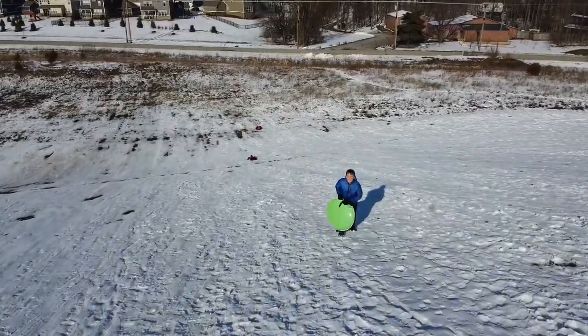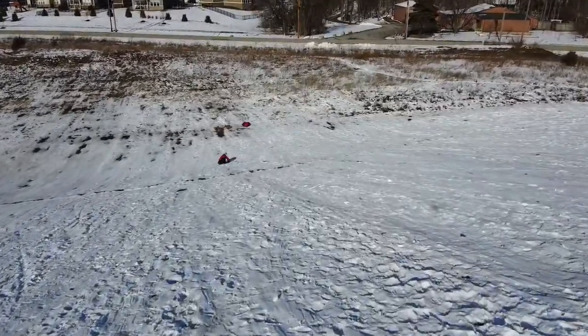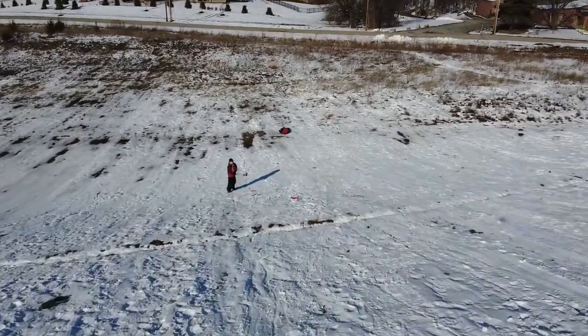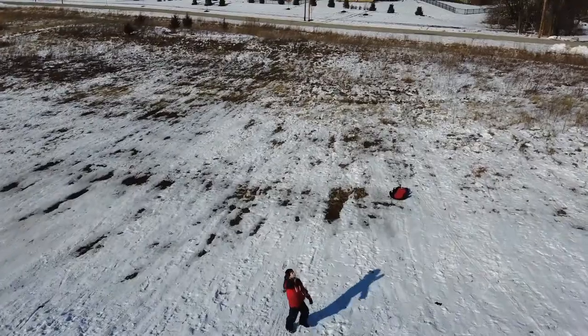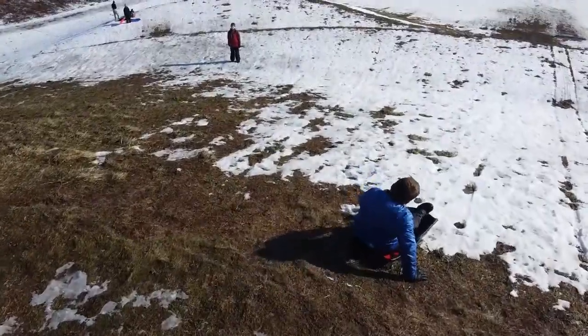It was interesting flying in the cold weather because compared to when it was warmer, the drone is a lot less responsive. I was having issues keeping it in the air. It actually went down twice.